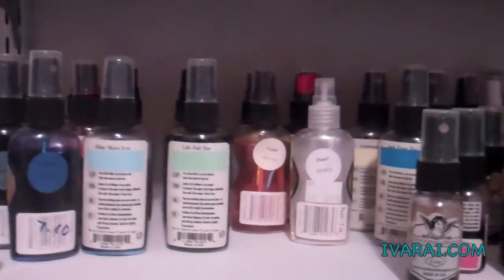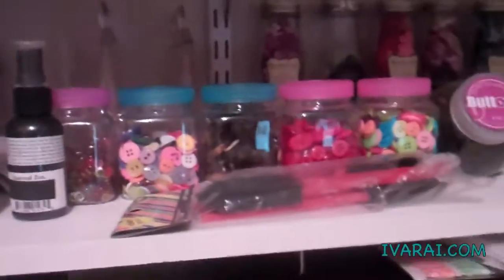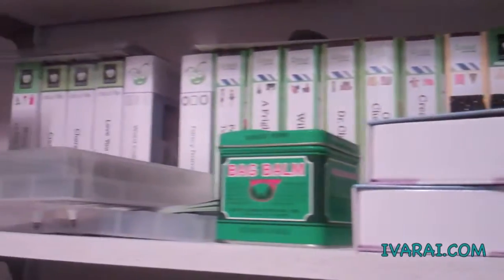In this one, we have the Tattered Angels Glimmer Mist. I have my buttons and my flowers. And in this one, they're my boxes for my Cricut cartridges. Up on the top, in the red bucket, is my extra bling. I have my gypsy bag and those are shadow boxes.